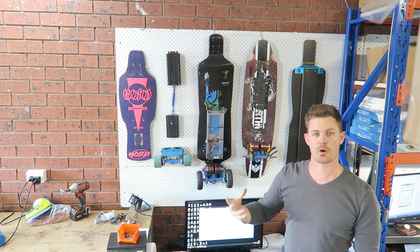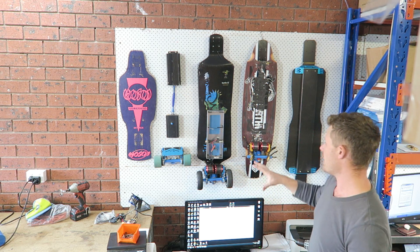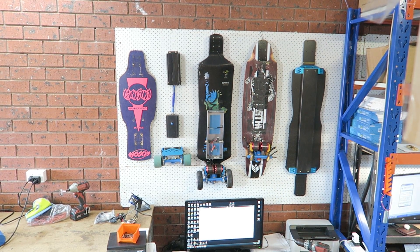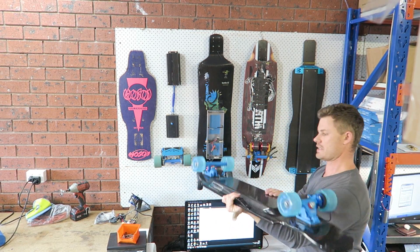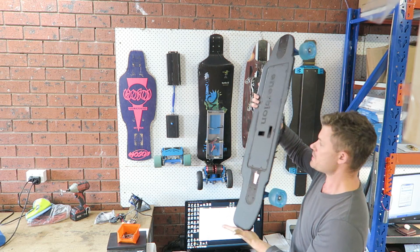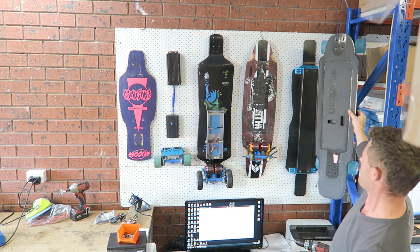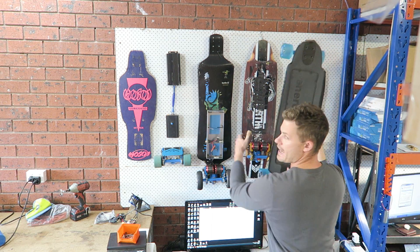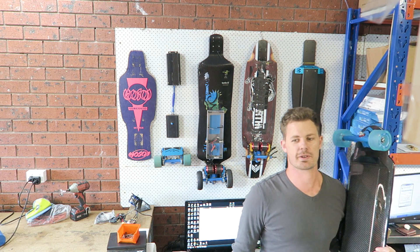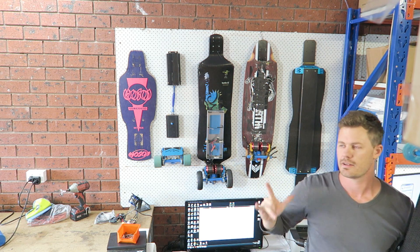It gives you a good idea of the progression of my thoughts and design, and now we're at the Raptor. This is basically what it all eventuated into. That all-terrain deck over there is another story which I'll tell you another day.